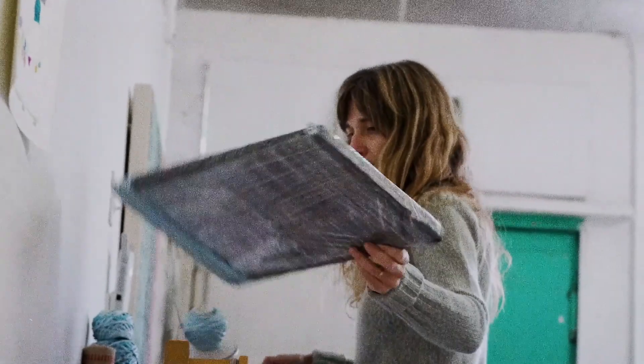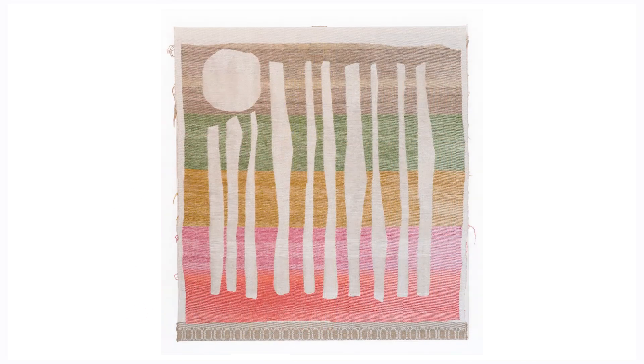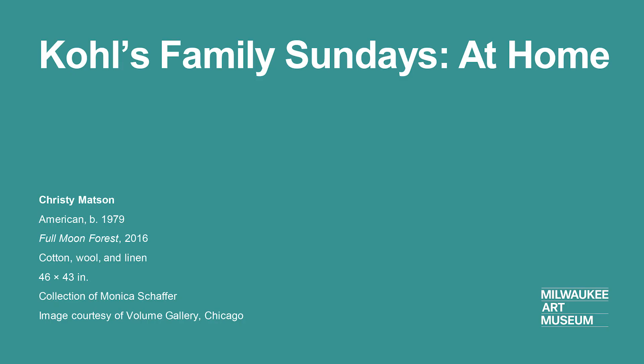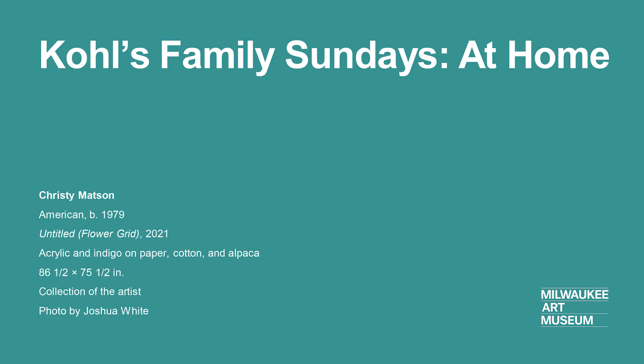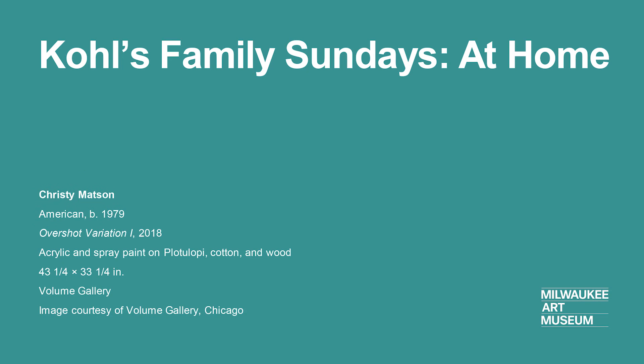Thank you so much. You've had great questions and I've really enjoyed chatting with you today. I hope you'll have a chance to see my exhibition while you're at the Milwaukee Art Museum. This was fun. Goodbye. I hope you have fun.